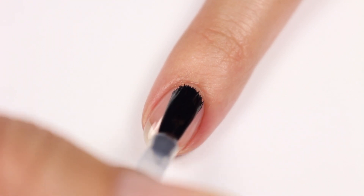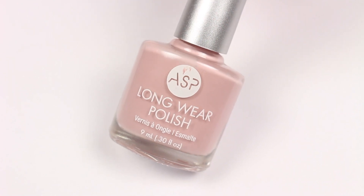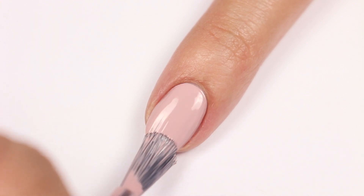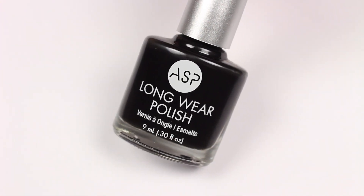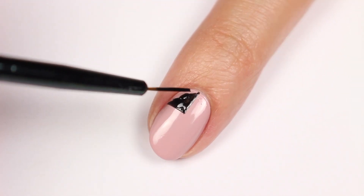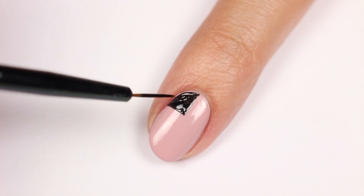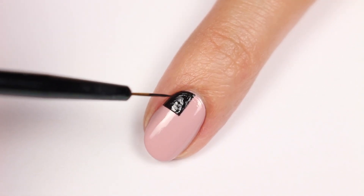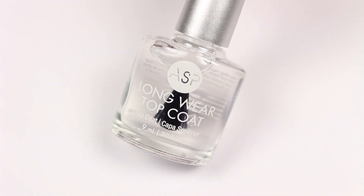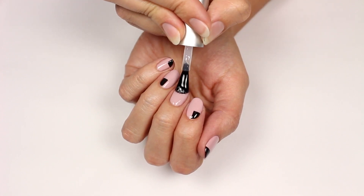I'm going to first apply ASP's long wear base coat. Next, I'll be using Wink for my base color. Then I'm going to take Black Beauty and a thin brush to outline a corner onto the nail, then fill it all in with the black. Finally, top it off with ASP's long wear glossy top coat and that's it.